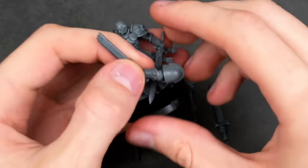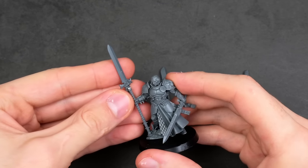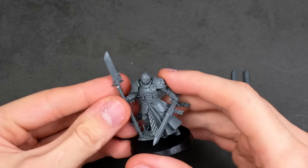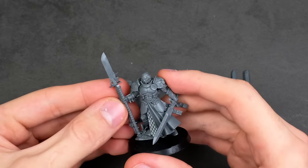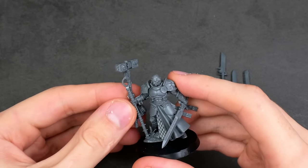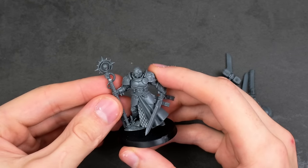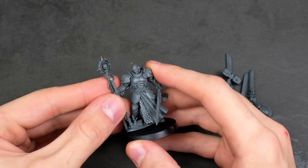I measured up all the different weapons and compared them to the slot, seeing what will actually work visually and aesthetically. When I originally started this project, I didn't have a specific idea in mind, and it only came together much later when all the pieces sort of came through. I originally wanted to use this hammer, but the moment I put on the Psyker staff, I instantly had an idea for what this project could be.